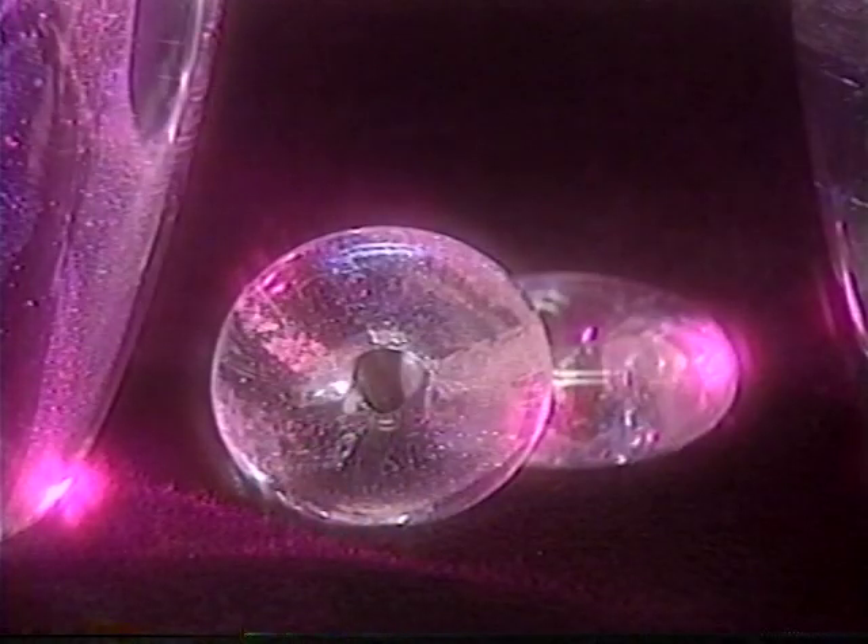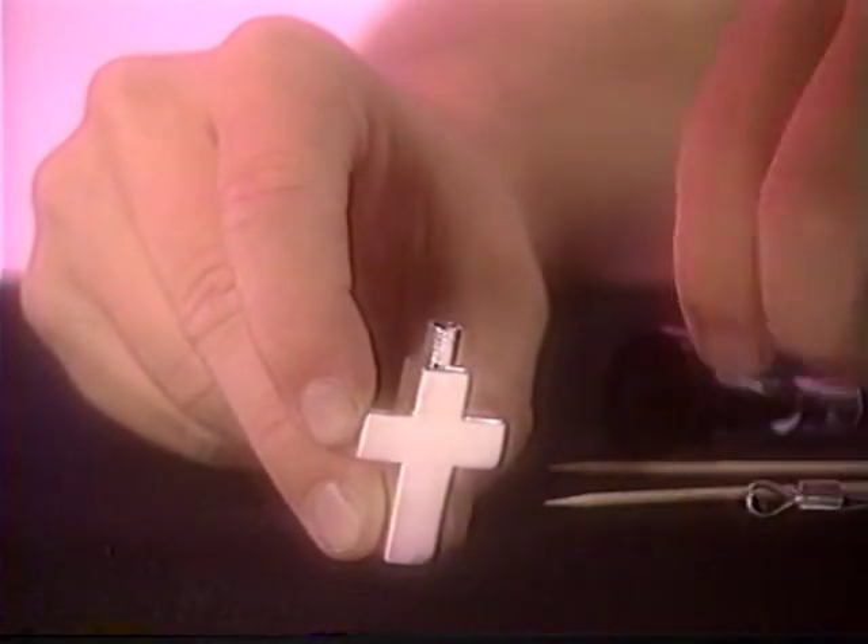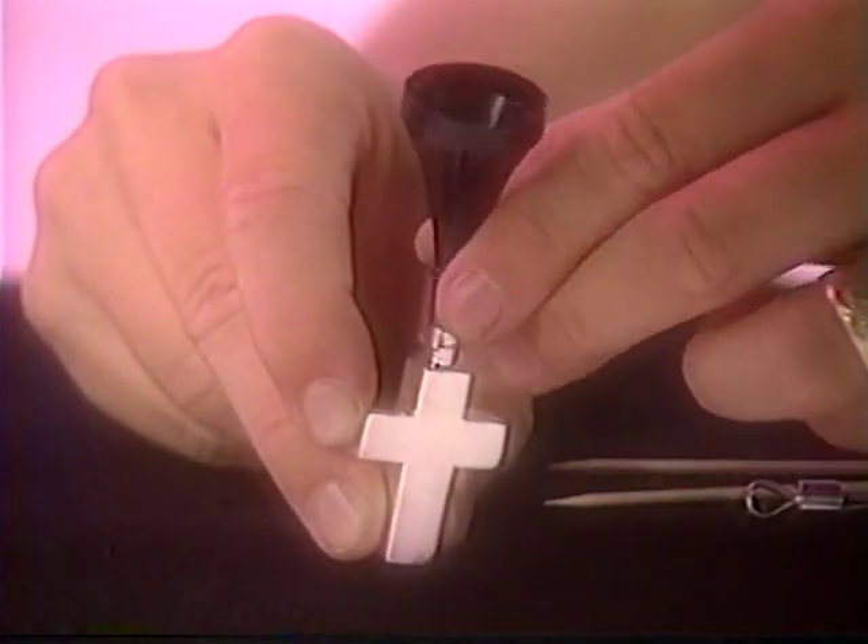And the possibilities seem to be endless, including becoming part of these glass sculptures — the white flecks are the cremated remains. Or you can place your loved one's remains in a cremation keepsake pendant designed to allow sharing among family members.